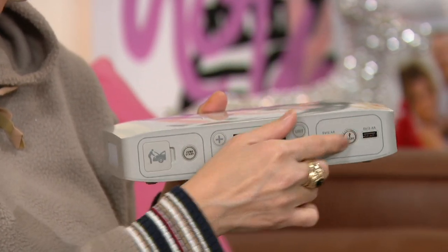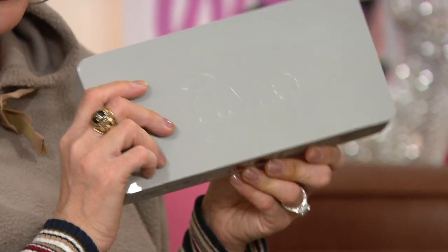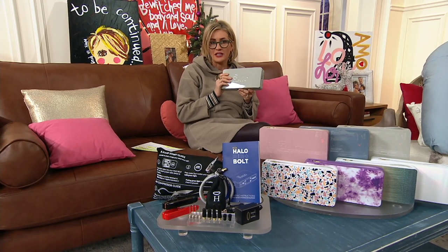There are two USBs in this one, but that is not nearly the whole story. Halo's most powerful jump starter debuted as a TSV over our Black Friday weekend.